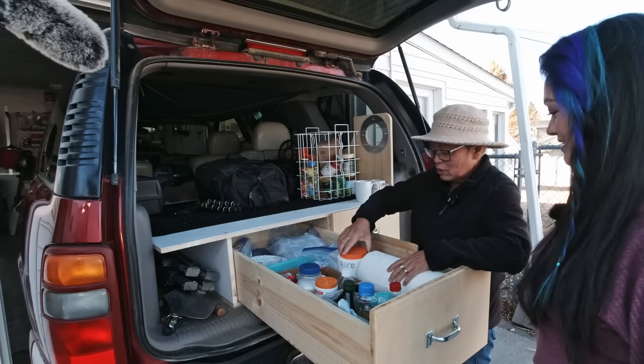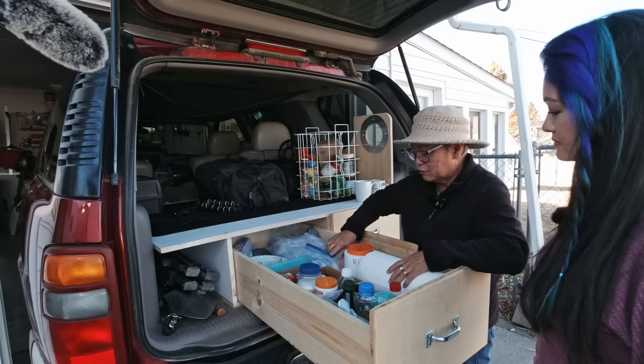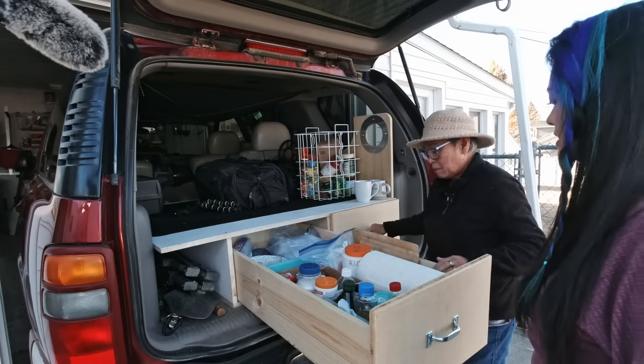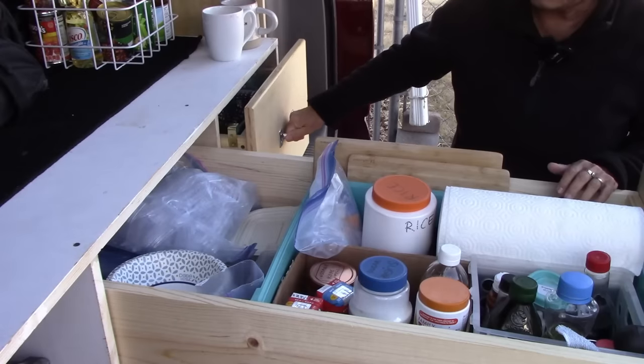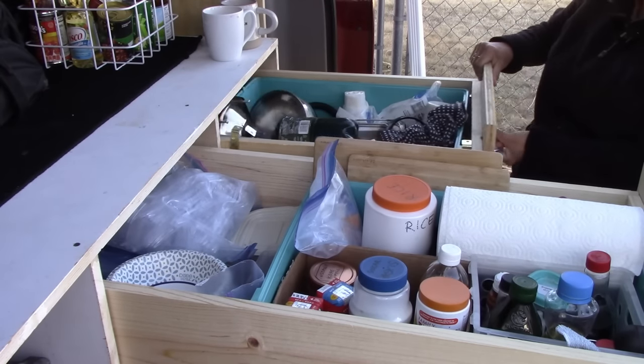Yep. And here's my container of rice and a small bag of flour. Oh, and speaking of rice — what kind of rice do you guys use? Medium grain rice. Medium grain. Sticky rice.